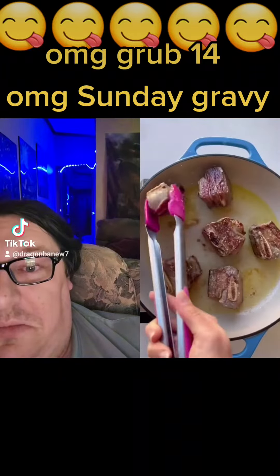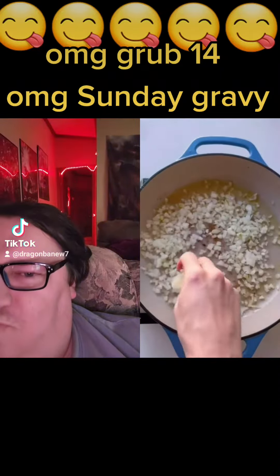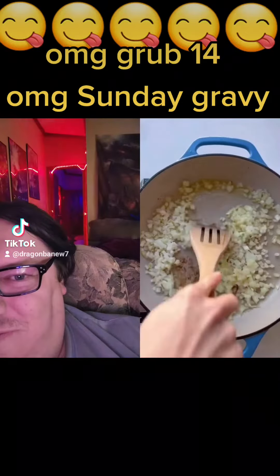First, we're going to brown our short ribs in a pan on all sides. Don't forget to season with salt and make sure you get that brown crust on all sides. Now we're going to remove our short ribs and sauté some diced onion.